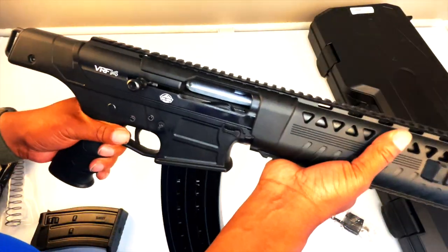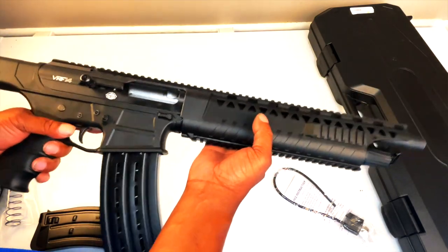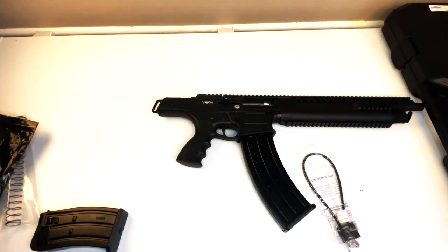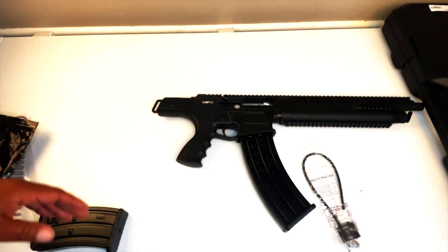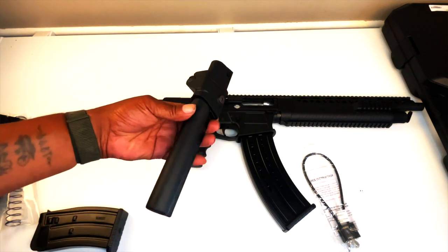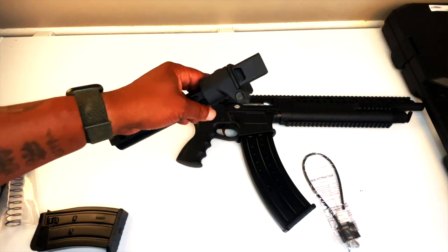I can't wait to get it to the range and see what I can do with this. When I got this gun, a lot of videos I looked at said that you cannot put a brace or anything on this gun because they don't make anything for it. And I'm like, no, that can't be the case. So I did a little research and boom — check this out.